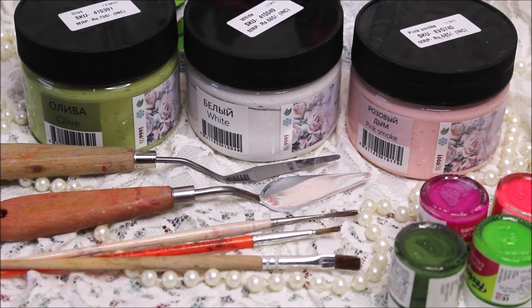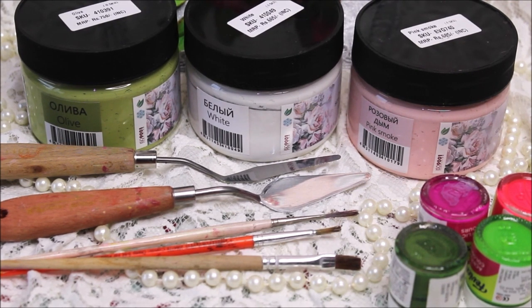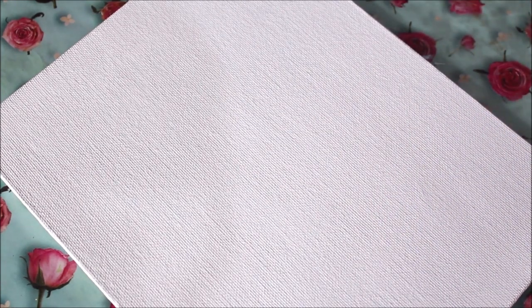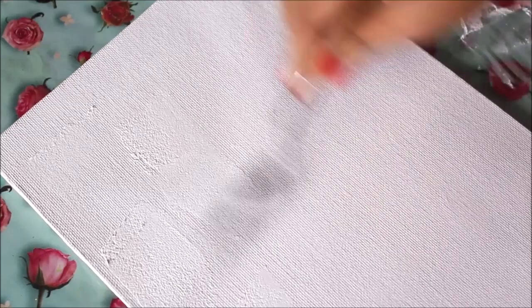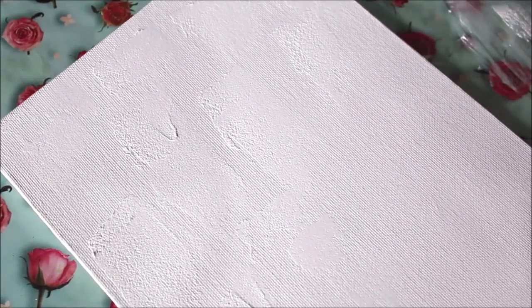I'm also going to use a few acrylic colors and a few paintbrushes for the final finishing touch. For the base, I'm using a canvas board of 10 by 12 inch size. You can also use a round cut MDF board but remember the thickness should be at least 5mm. To start, I'll prepare the base by taking white sculpture paste directly on the palette knife and scraping it on a few places on the canvas — just a little bit, as we're doing white on white base. This will simply create a texture.